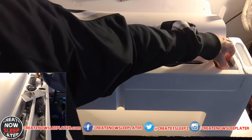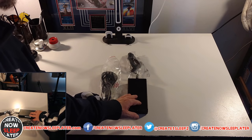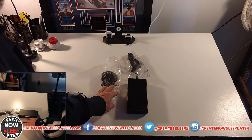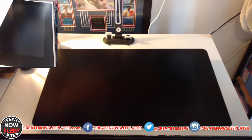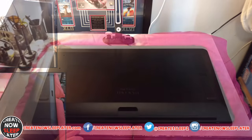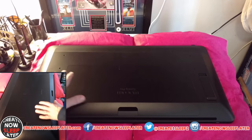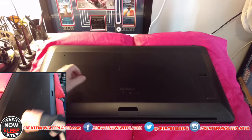Also in the box are instructions, a microfiber cloth, and at the bottom the power brick and AC cord. Here's the tablet unboxed — my first impression is that it's beautiful and big. It's massive even with the bezels, in a good way. It's very heavy with a sleek and solid design.